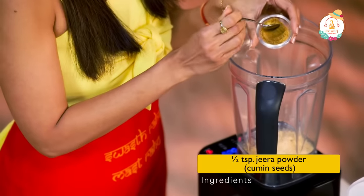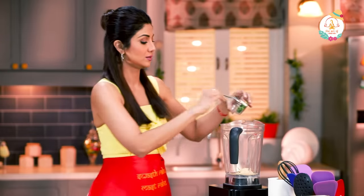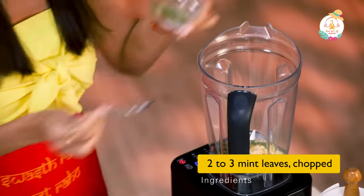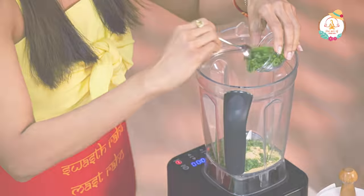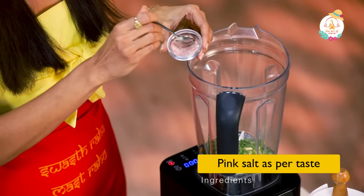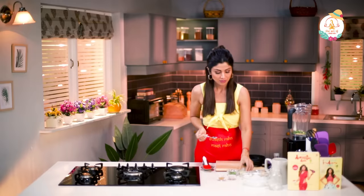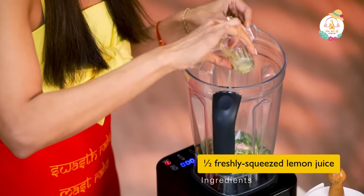Half a teaspoon of Jeera powder. Then we add mint leaves, coriander leaves, some pink salt, and Neemboo juice — this is just freshly squeezed lemon juice. That's it for the ingredients.